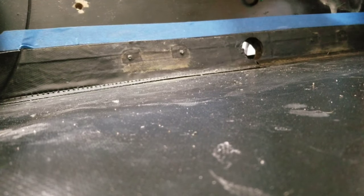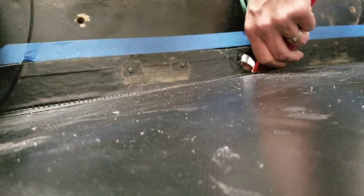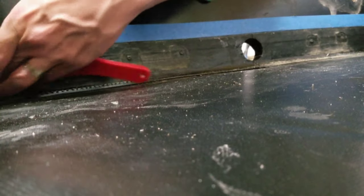Now that we have the inside of the boat all finished up, let's get it all put back together so we can start installing the drain plugs and start sealing any other little holes that are on the boat.